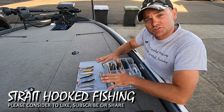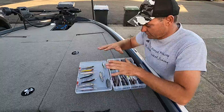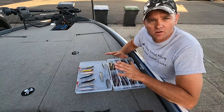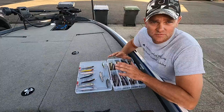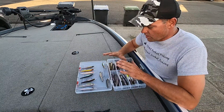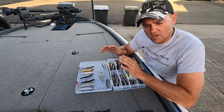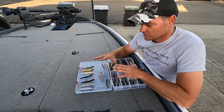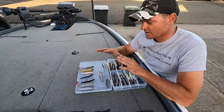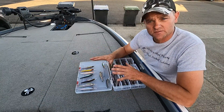Hey y'all, today I'm gonna go over my jerk baits and my jerk bait colors. If you'll notice, most of these are Megabass — I kind of got bit by the Megabass bug. All of these are my deep jerk baits. Colors are still the same for my shallow jerk baits, so instead of getting both packages out I'm just gonna show one, but it does carry over to the shallow stuff.